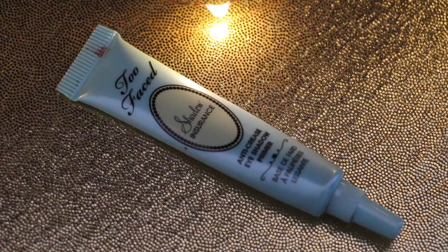I'm starting with Too Faced Shadow Insurance Primer, and I'm going to put that all over my eyelids from lash line to brow. And then also I'm going to go under my eyes since this is going to be a smoky eye look. I want the eyeshadow to stick down there as well.